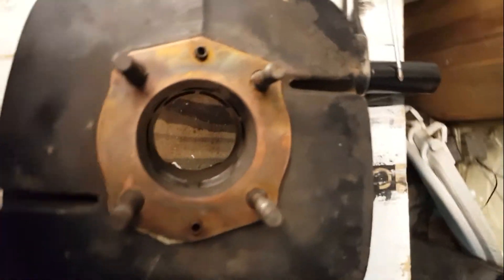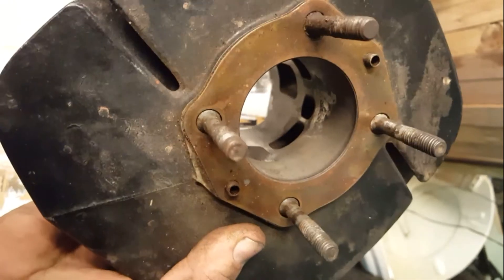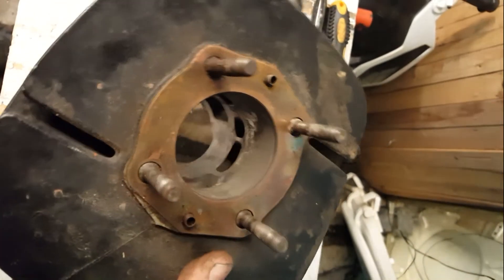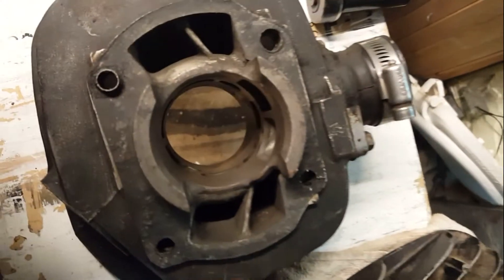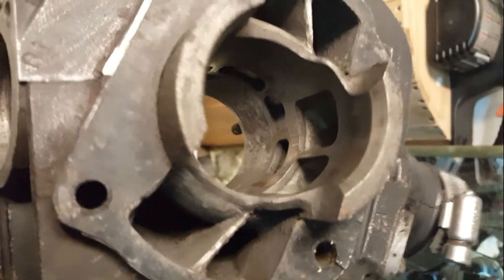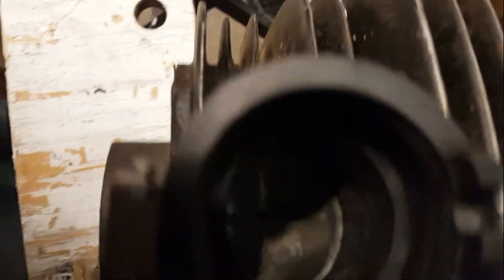I don't know how well you can see that cylinder, but it's not scarred up. There's a little bit of soot build-up on it. I've got a honing tool and I'm going to hone that out — not going to do very much at all because it's not scarred, it just has some buildup. You can't even feel it; it's mostly just the look of it. I don't like it not being all shiny and pretty, but it's in really good shape. See, it's just soot build-up — nothing major. This is the intake side where it gets its air and fuel.